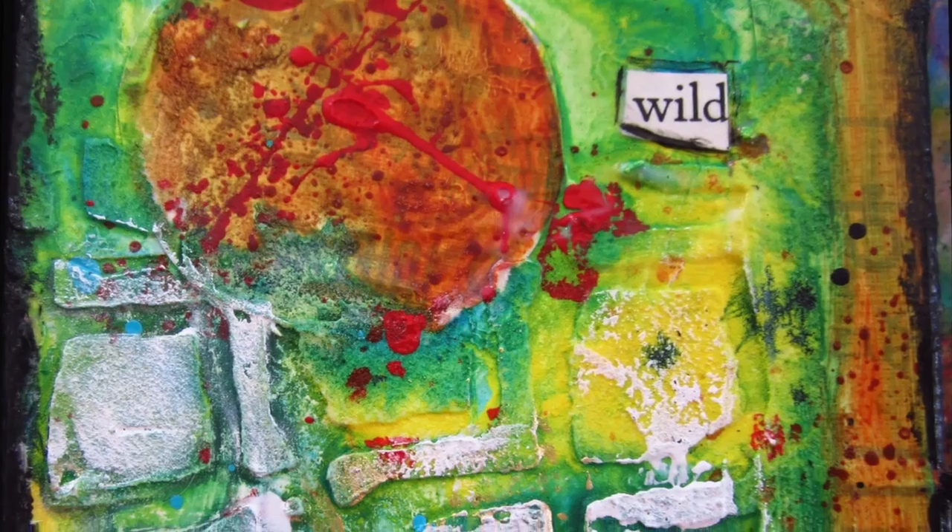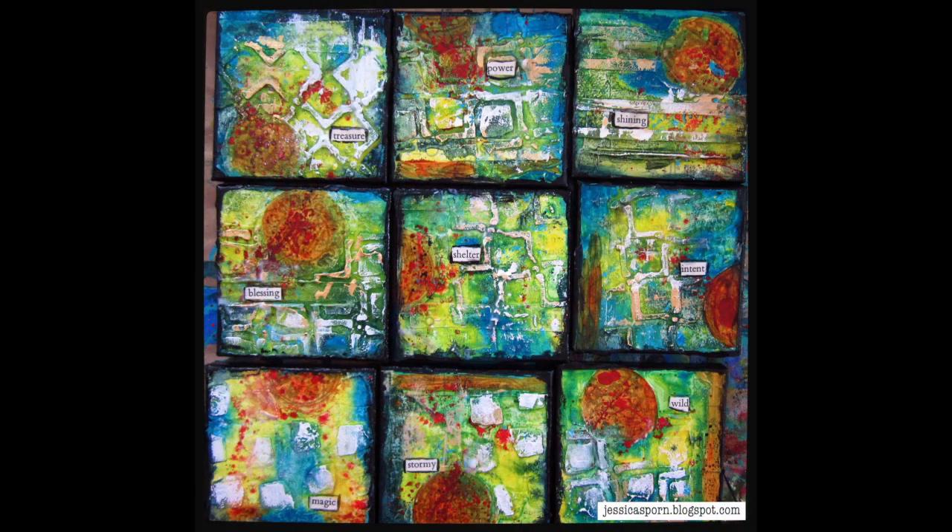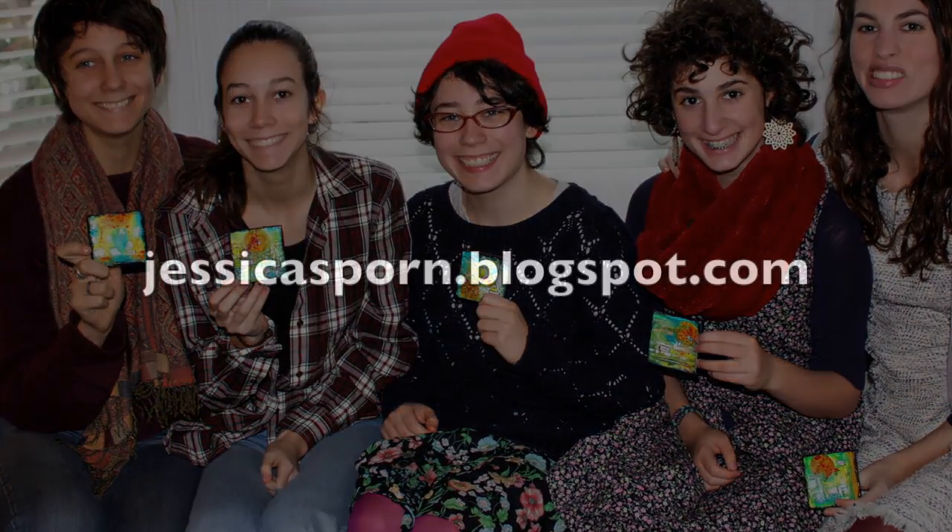And here they are all together. I separated out five of them and gave them to my two daughters and my three nieces as presents. Thank you so much for watching. Please share this video and visit me at my blog jessicasporn.blogspot.com. Bye.